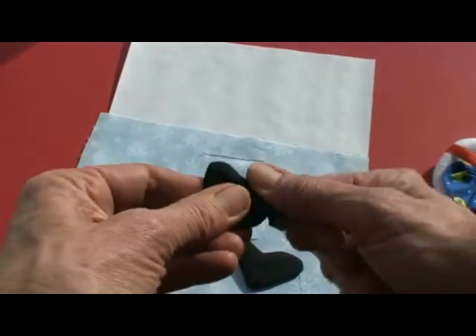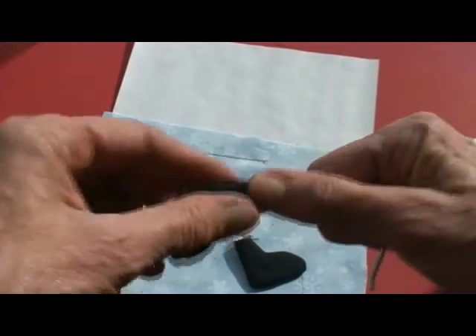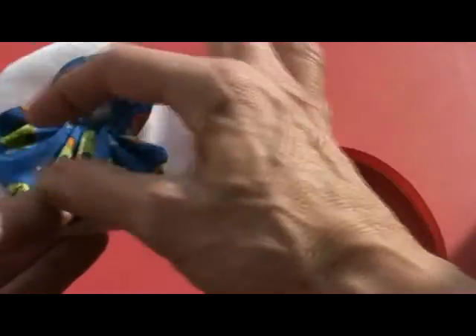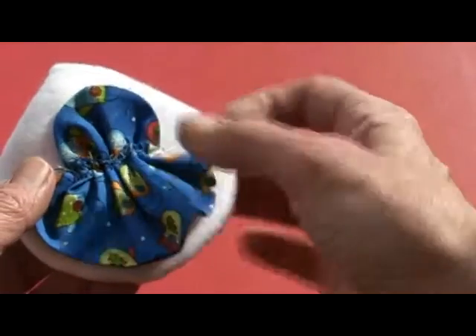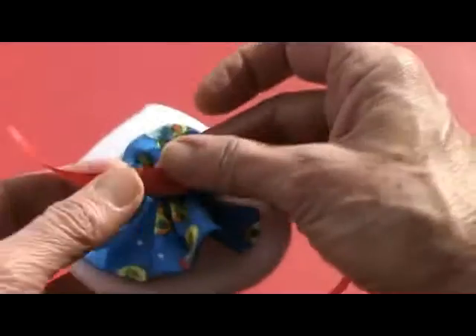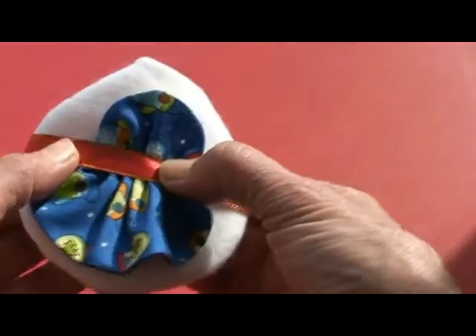Make sure all of the pieces are pushed out against the seam and press it. Here we've hand-gathered the opening of the bottom part of the apron, and machine-basted the top part, pulled the gathers, and centered them on the body of this little snow mom. Now we're going to take ribbon and cover up those stitches and tack that down for her little apron.